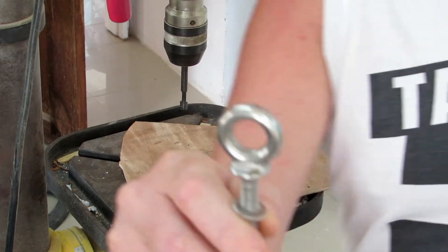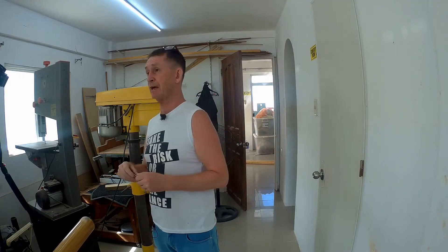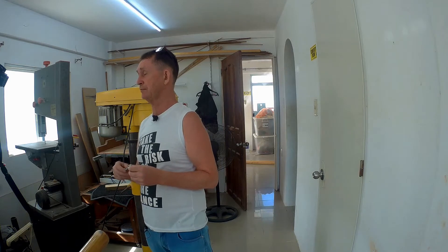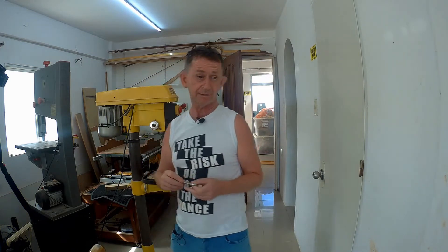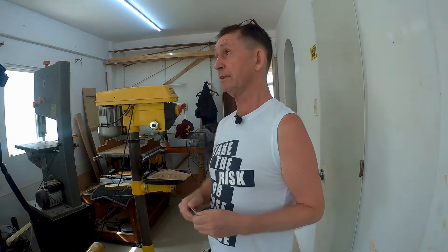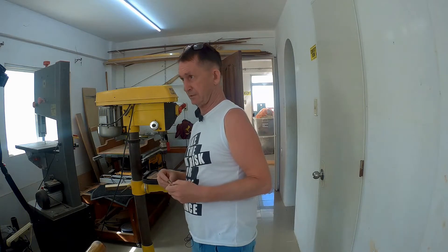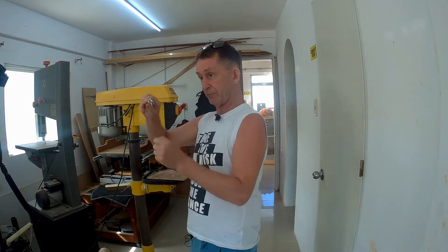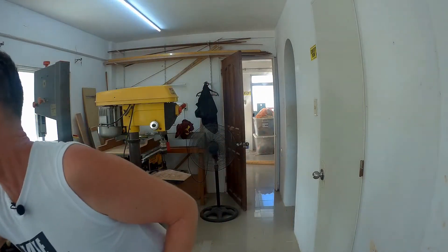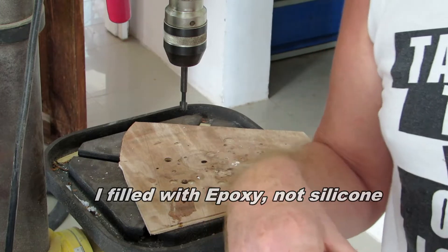We've got the fitting — the dead eye — for the top of the mast. That's going to hold a pulley that pulls up the halyard. The halyard is the rope — we don't call it a rope, the sheet — that pulls up the sail. The boom is going to be pulled down against this, so the force on this has to be fairly strong. We've already filled the top of the mast with silicone and now we're going to drill into it — eight millimeter.